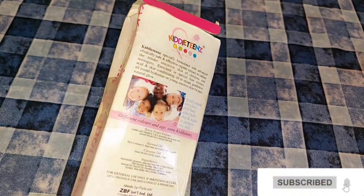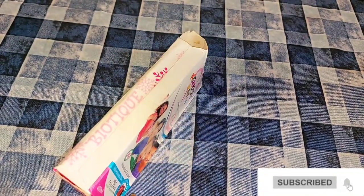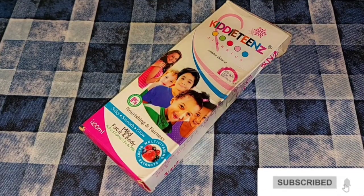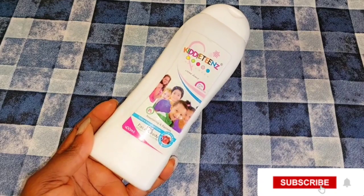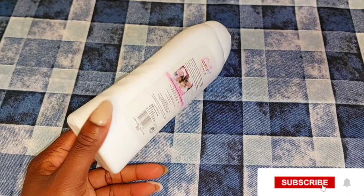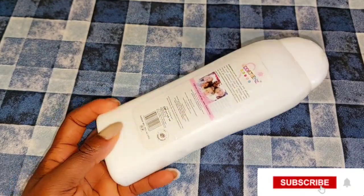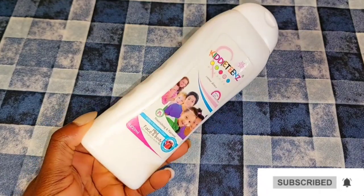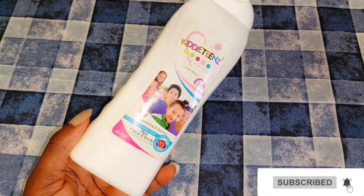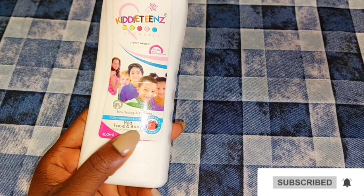This body lotion is natural body milk for kids and comes in two types: one is the natural glow and the second one is the natural fairness body milk, which is this particular one I'm showing you here. We're going to be mixing it in this video to give your kids natural brightness and to smooth and glow their skin. You can use it on your children's face and also on their body. It brightens their skin naturally, gives them that natural fairness — it's not a bleaching cream, it only helps to maintain your children's color.